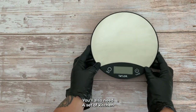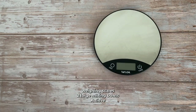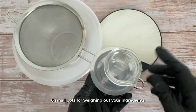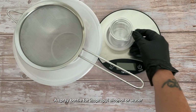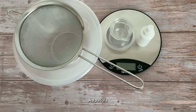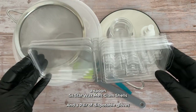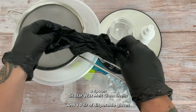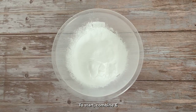You'll also need a set of kitchen weighing scales, two large mixing bowls, a sieve, six small pots for weighing out your ingredients, a spray bottle for isopropyl alcohol or water, a spatula, a spoon, five star wax melt clamshells, and a pair of disposable gloves.